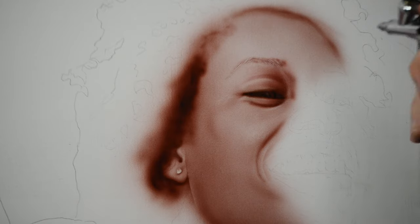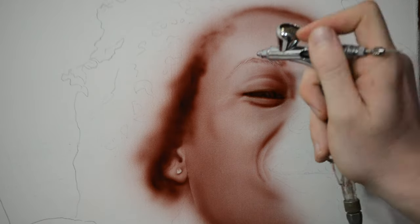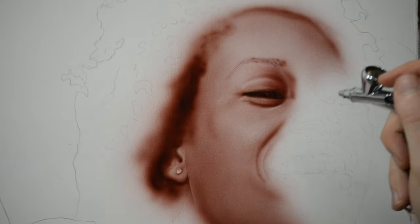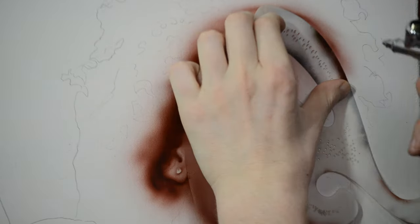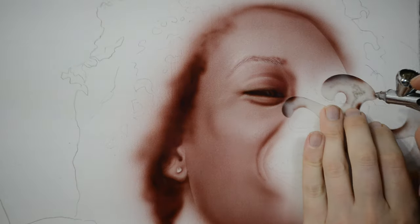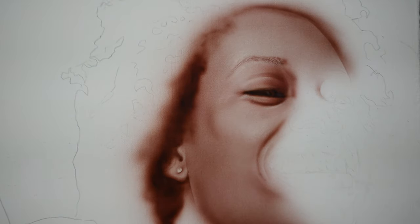As I work on the forehead, I know that the light is coming from left to right, so I want to make the right side of the forehead a little bit darker and the left side a little bit brighter to look like the light is shining off of it. Building the paint up slowly across the whole forehead, and then adding a little bit more on the right side to darken it and give it that rounded appearance.